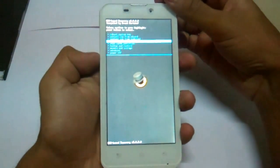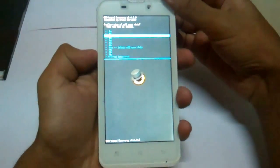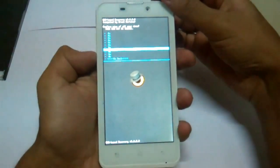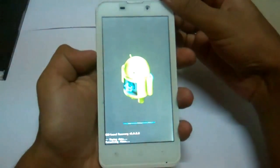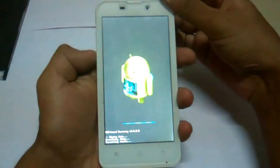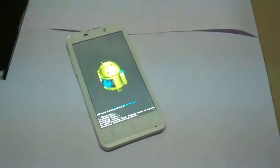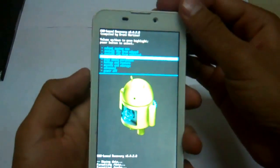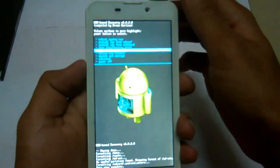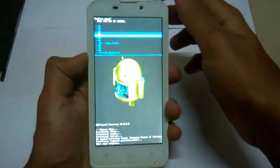The first thing to do is wipe data and factory reset. Confirm yes. And the second step is wipe cache partition — confirm yes to wipe.